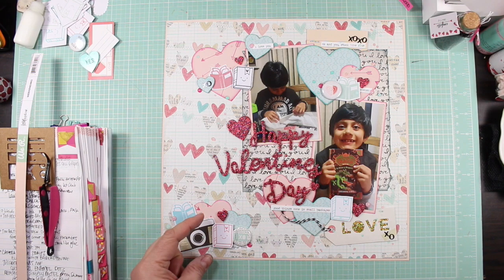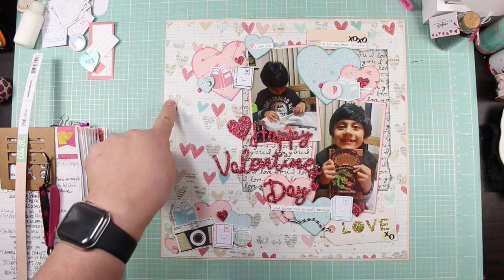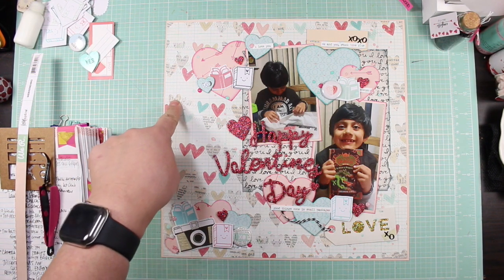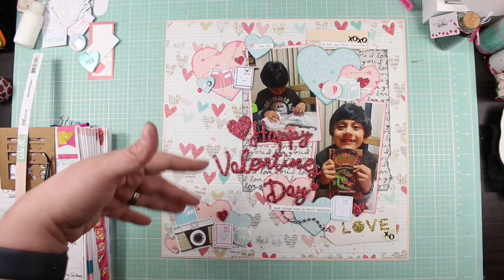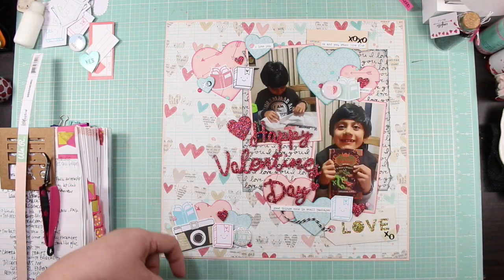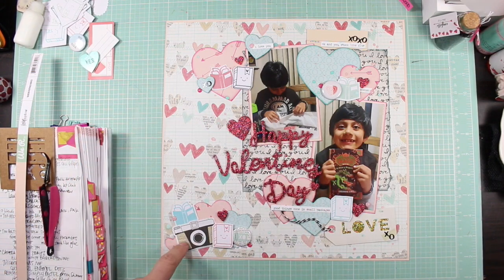I think it really ties in the black and white with the camera element. The reason I added this is because I like the type — it's also like newsprint — and I brought it in with this pattern paper to bring more of that to the forefront, which is why I was able to bring in this camera element.